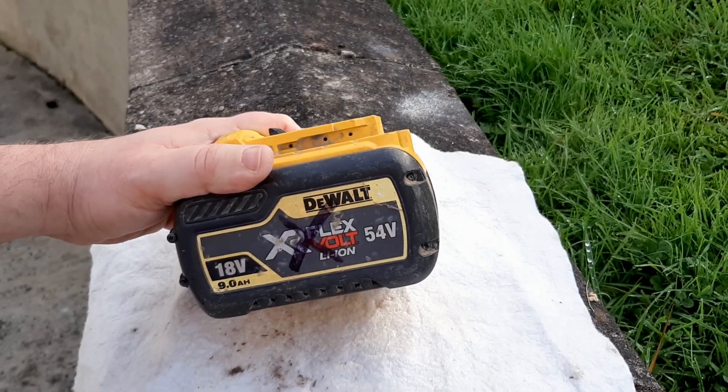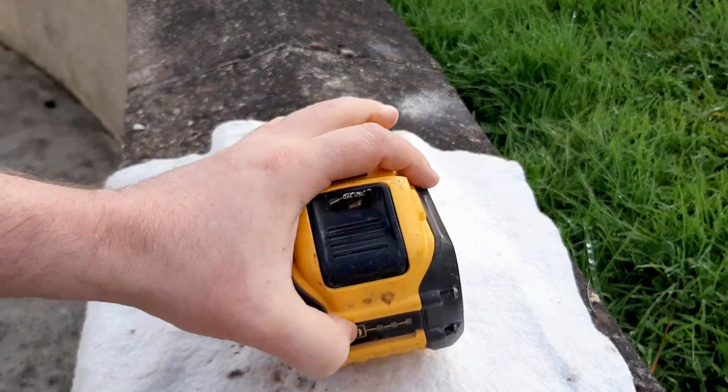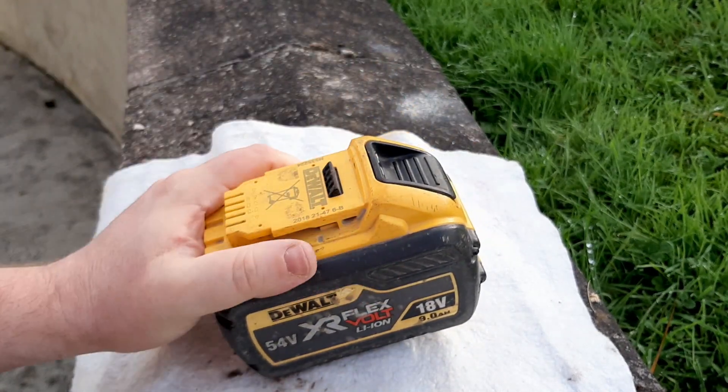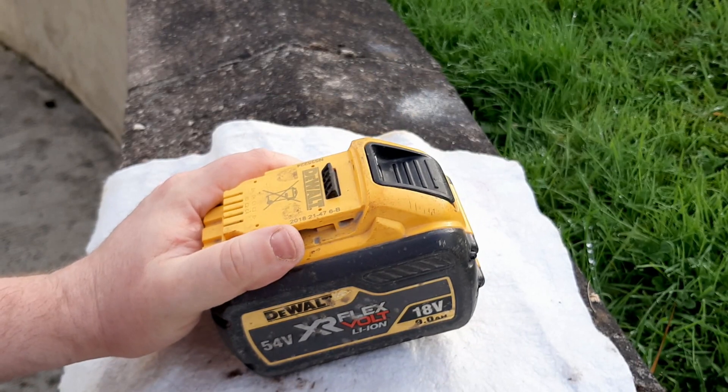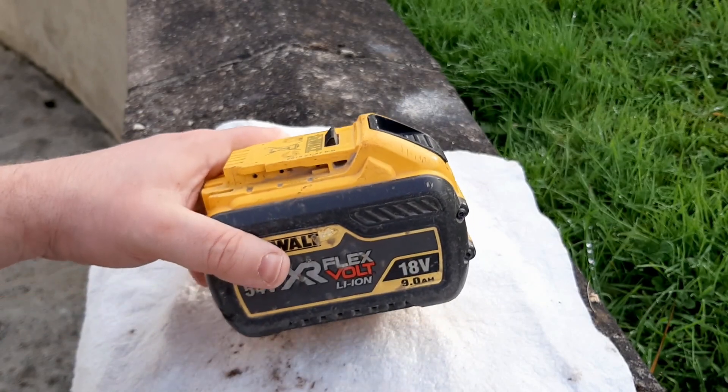Here we have a 54-volt 9-amp FlexVolt battery. It won't charge beyond 1 bar, won't power 54-volt tools, and won't power 18-volt tools. Since it won't charge there's no point using it, so I'm going to take the screws out, get into it, and see what I can find out.